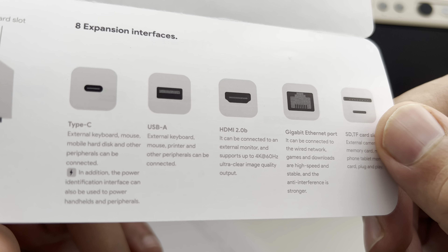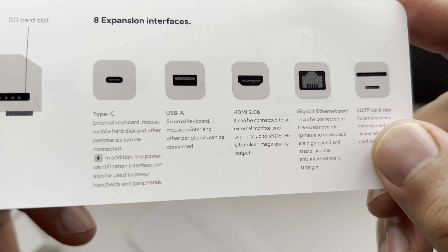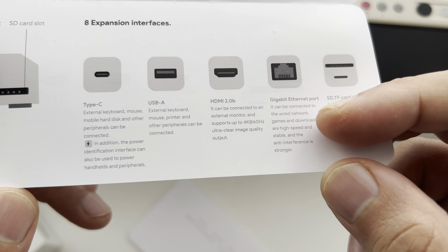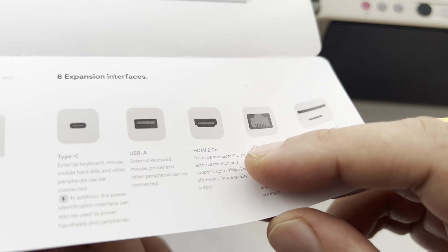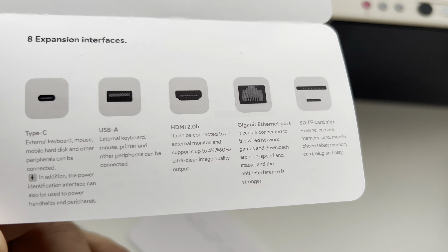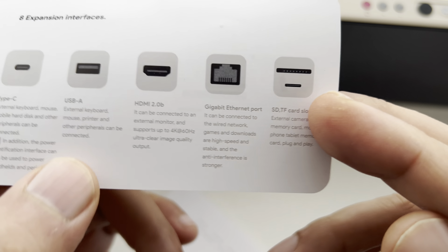It's telling you about the Type-C port — keyboard, mouse, hard drives and other peripherals. In addition to the power identification interface, it can also be used to power handhelds and peripherals. The USB Type-A port supports external keyboards, mouse, printer, and other peripherals.